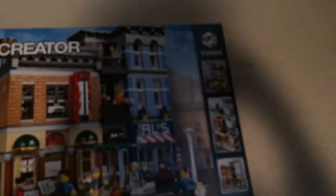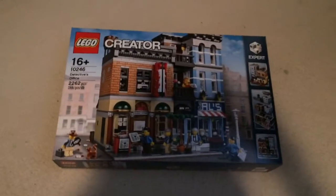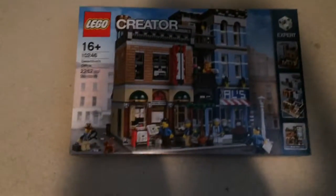This is properly an Expert Creator set, and this is a set that I have been waiting for for a long time. I ordered it yesterday afternoon.